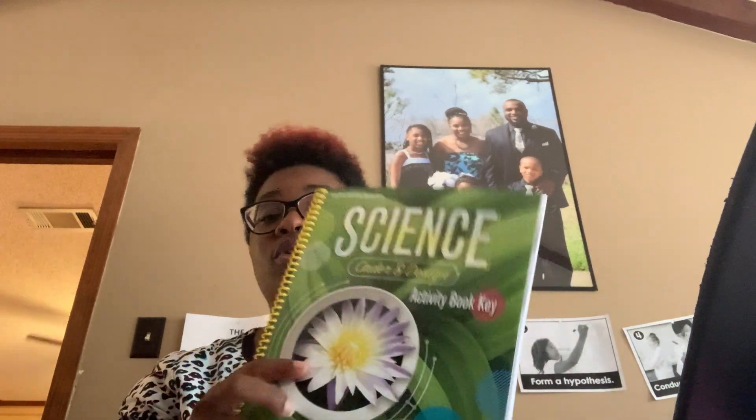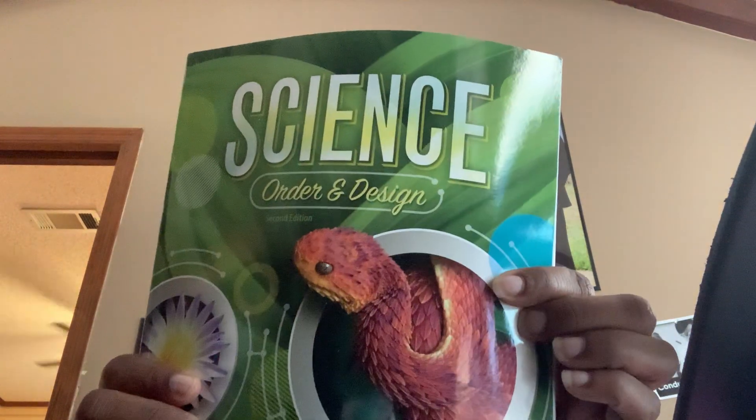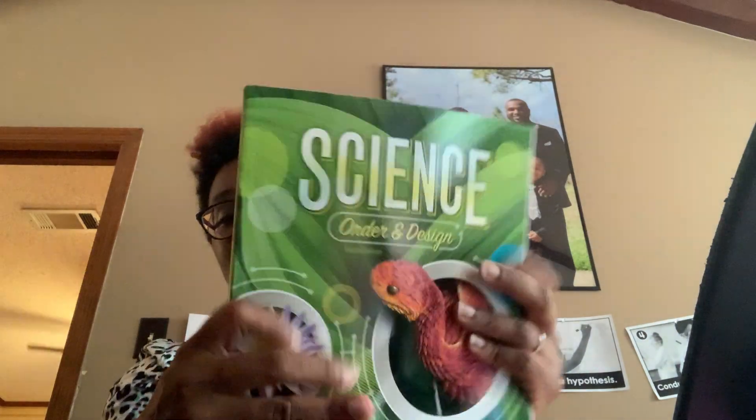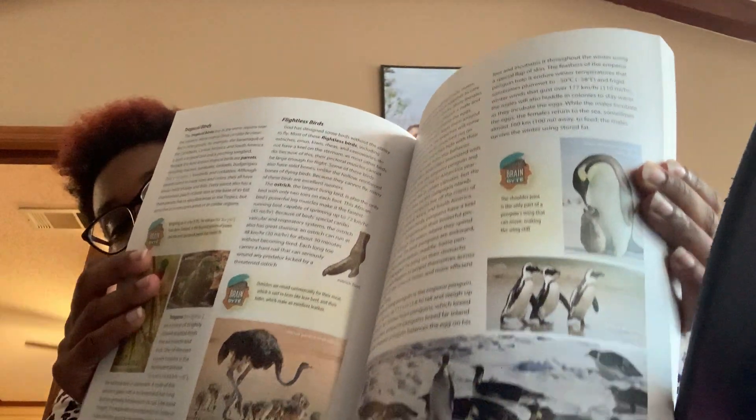We have the teacher activity book key for science, and we have the teacher manuals in one book — so this is the World History manuals in one book. That's about how thick it is and pretty much what it looks like on the inside. So that's one box down, nine more to go.